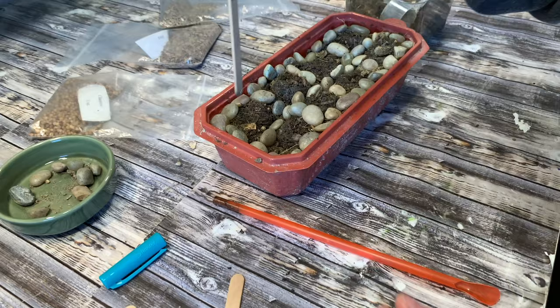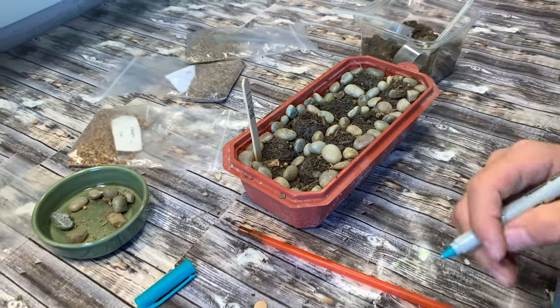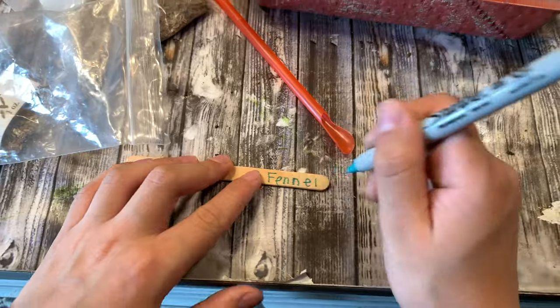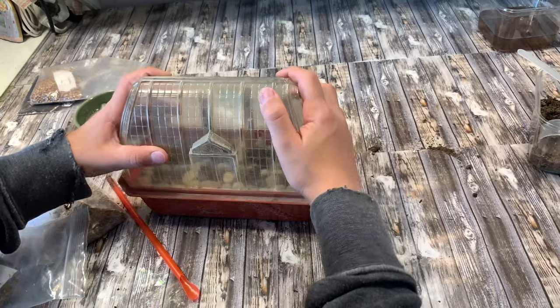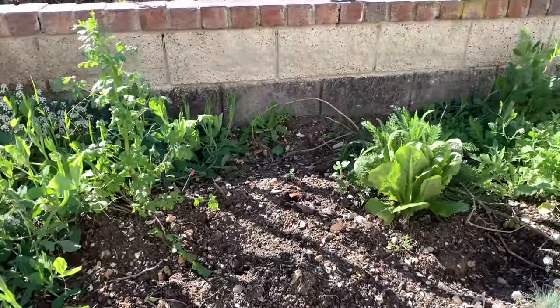The last thing we're going to do is label our herb garden using some popsicle sticks and a Sharpie marker to label our herbs. Then we're going to put the lid on and leave this in a sunny place and watch them grow.